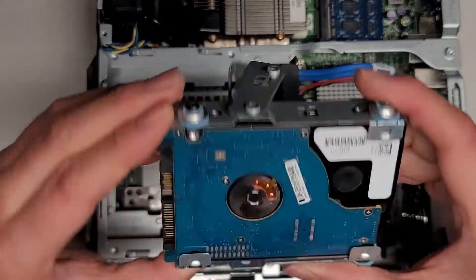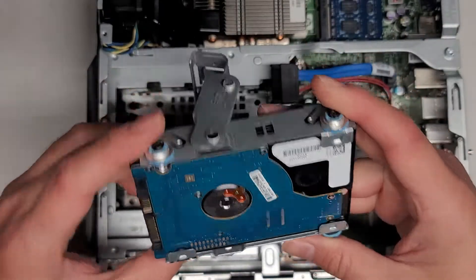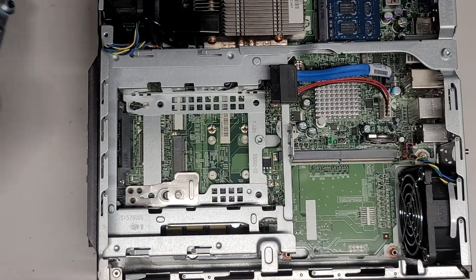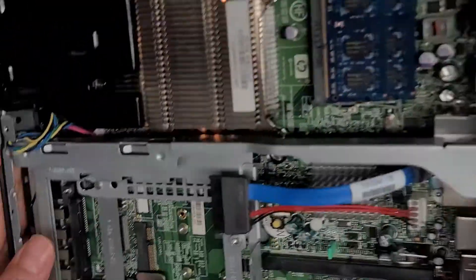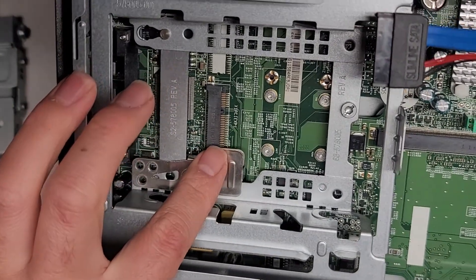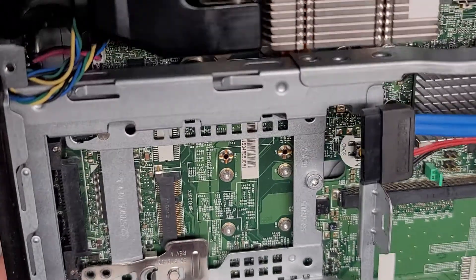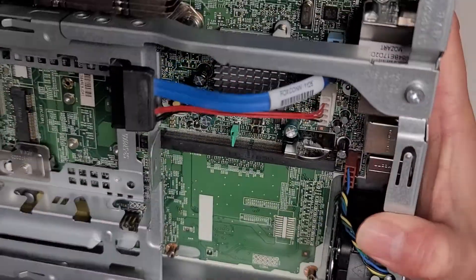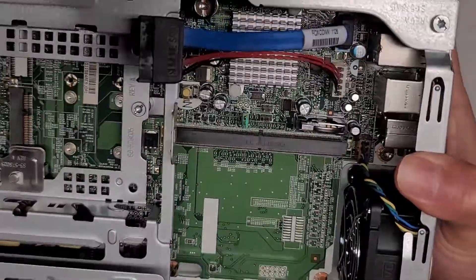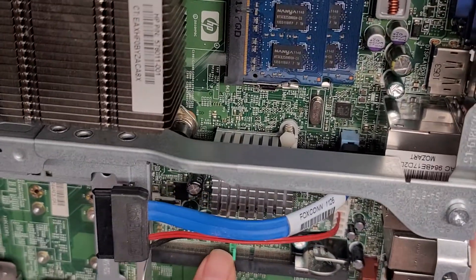So it looks like there are three screws here — there should actually be four, but one is missing. Maybe someone changed that hard drive before or it didn't come with one. There's a slot down here that says X1 PCI Express 1 — I don't know what you can put in there, if anyone knows feel free to let us know. Then there's also this slot here — I believe that's for a video card, but I'm not sure either.